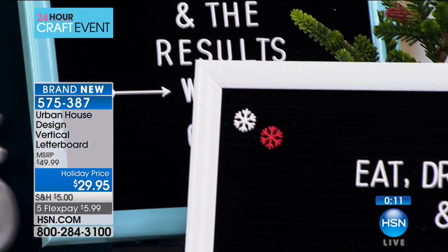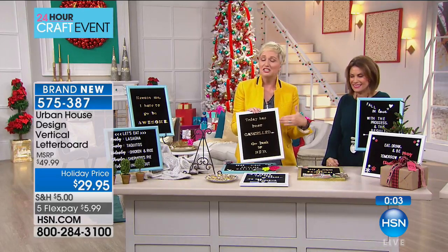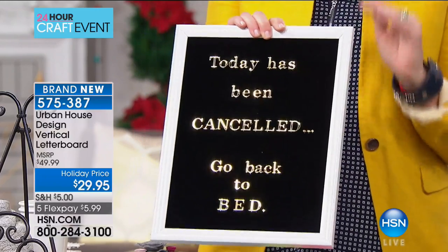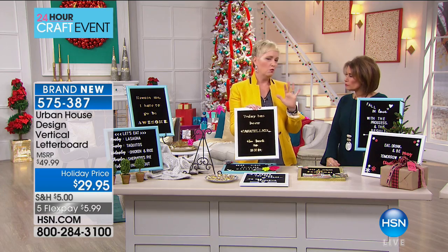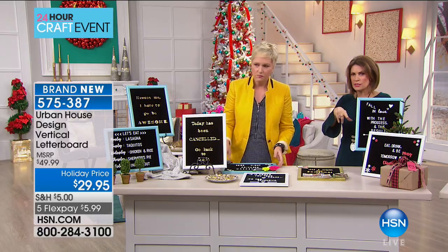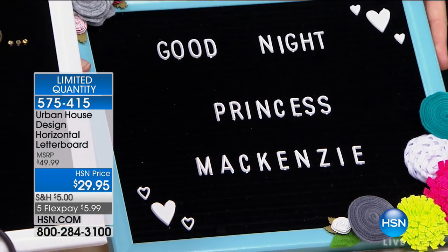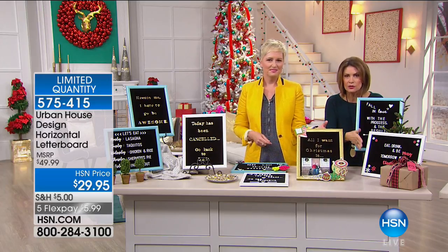You can put smart aleck quotes — one says 'today has been canceled, go back to bed.' If you have a sarcastic personality, you can make funny sarcastic wall hangings. If you love Bible quotes, you can make Bible quotes. There is no limit to what you can create. With vertical and horizontal, you could put three or four of these on a wall — that would be beautiful. The gold letters, both boards, are $29.95.